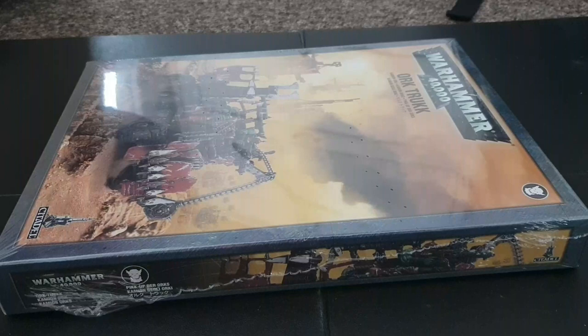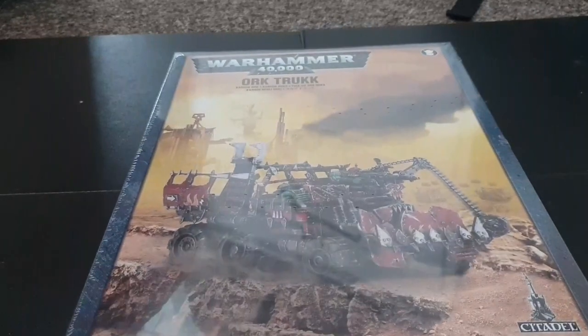Hello guys and welcome to another edition of Rage Against the Dice. Today we'll continue on our Orktober celebration and today we're going to unbox the Ork Truck.